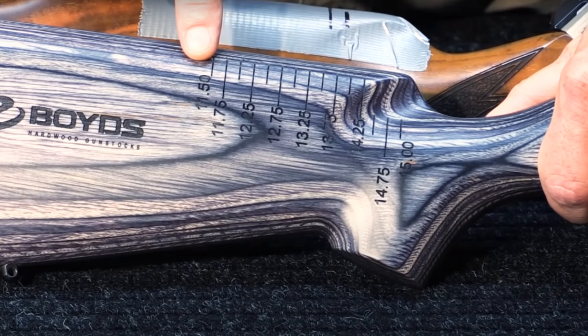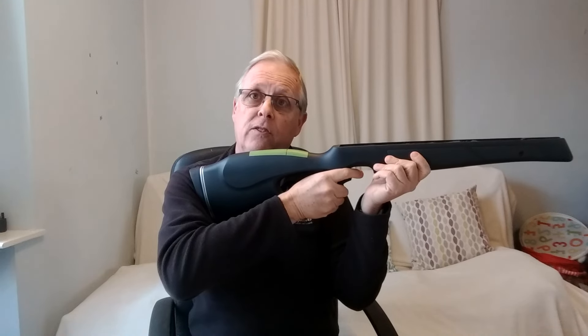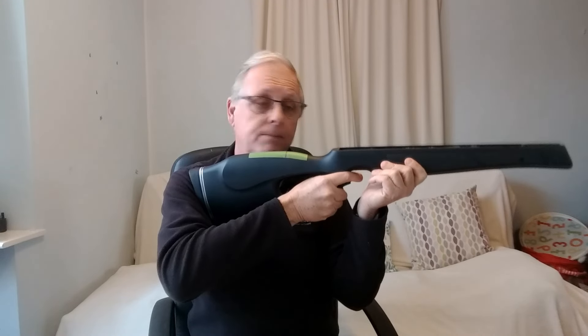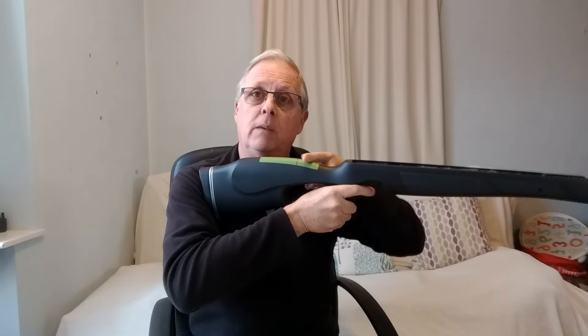There's one company that makes stocks that actually produces a measuring gauge — I'll show a photo on the screen. They get clients to put the gauge at their shoulder and can see from the tip of their nose and take a measurement. That measurement is what they build into the stock they make for their clients. But you can do this on your own gun to check how far out you are. If you're only off by a few millimetres, I wouldn't worry about it.